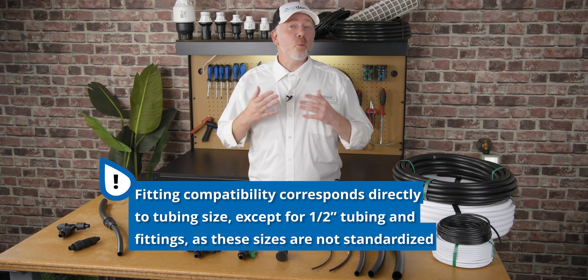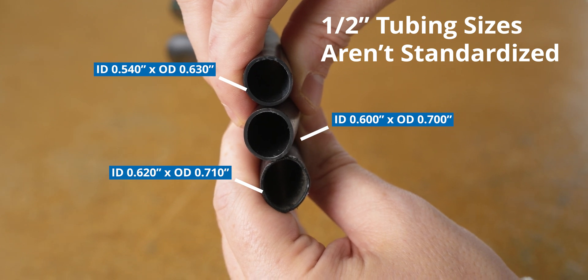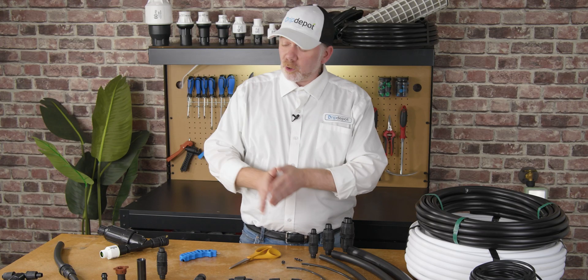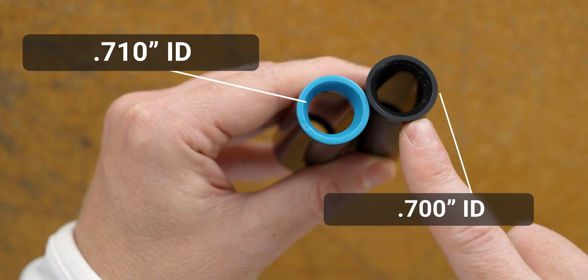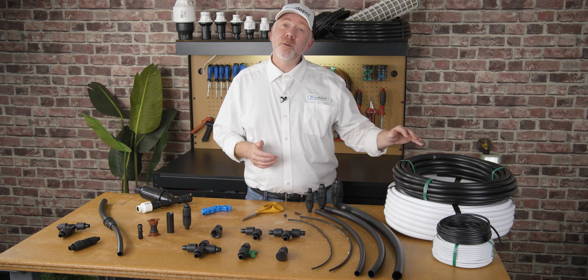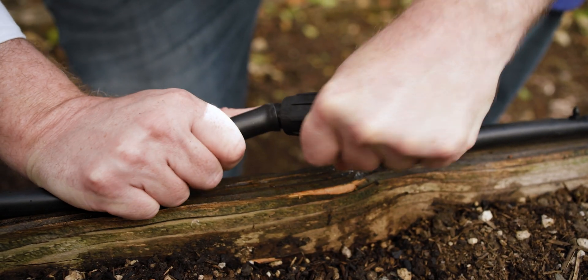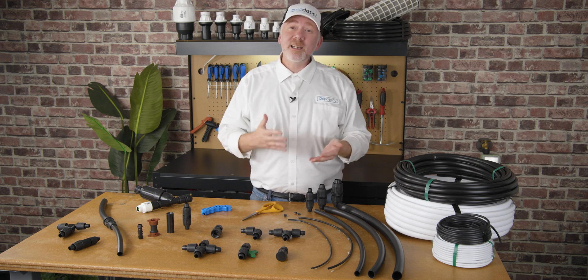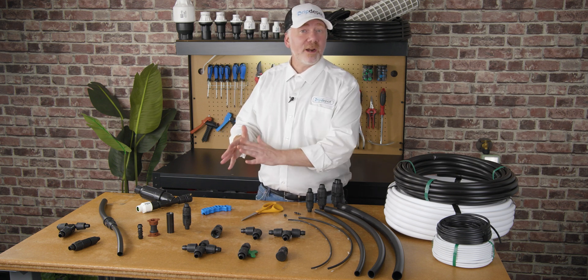The one exception is one half inch tubing, because one half inch tubing isn't standardized like the others. If you're buying your tubing and fittings from us, you'll always be compatible — unless you're using compression fittings, which are very hyper-specific to what they're compatible with. A one half inch lock style fitting is always going to be compatible with our half inch tubing, and the half inch tubing we use is one of the more common half inch sizes. If you're adding to or repairing an existing system that uses one half inch tubing, check out the video in the top right for an in-depth guide.